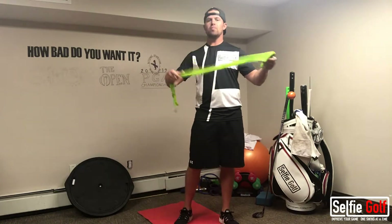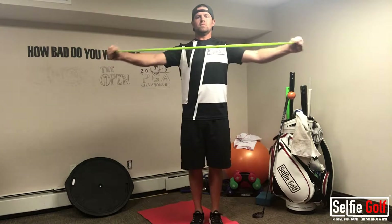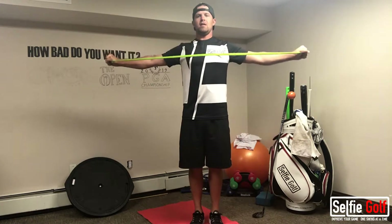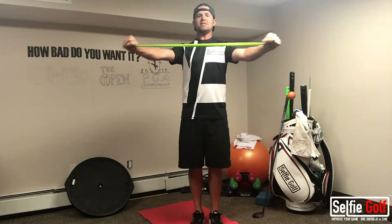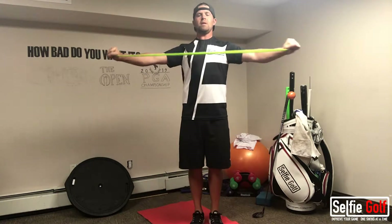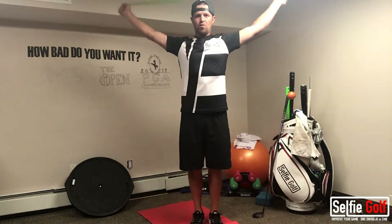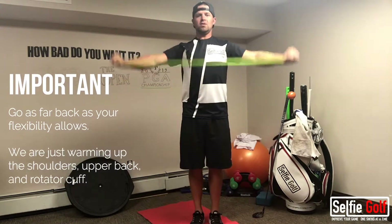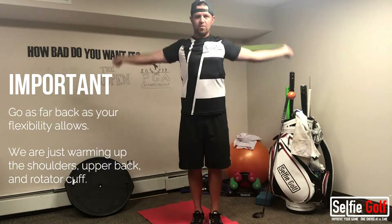So what I have here is a yoga band. All I'm going to do is grip it at the ends and have my arms go back and forth. What this is doing is I'm squeezing my shoulder blades together — I'm warming up my back and my shoulders. Then I'll go over my head with it outstretched. I'll do this 8 to 10 times, back and forth.